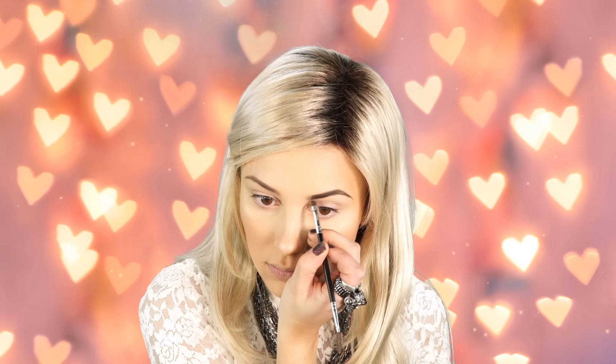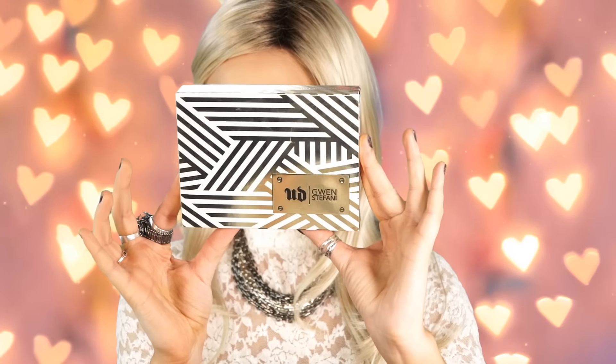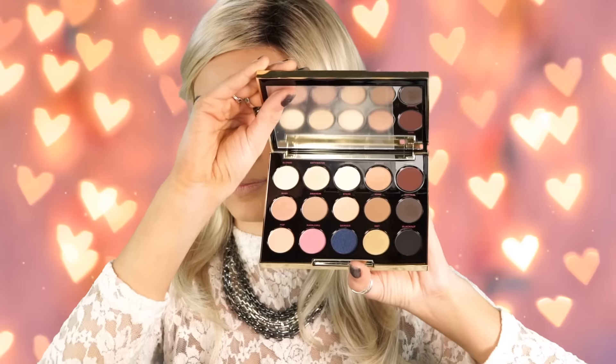Next I'm filling in my brows using my Anastasia dip brow in medium brown. And now for the best part of the tutorial — I'm using the Urban Decay Gwen Stefani palette. I'll show you guys some of the colors inside; they are super beautiful. I'm priming my lids with my Kat Von D high voltage eyeshadow primer and then setting them with a peachy shade from the Kat Von D contour kit to make them less sticky.